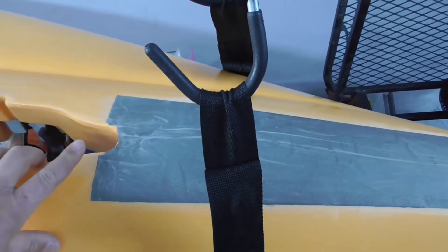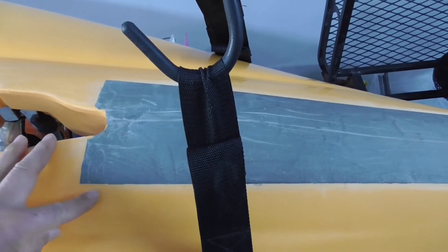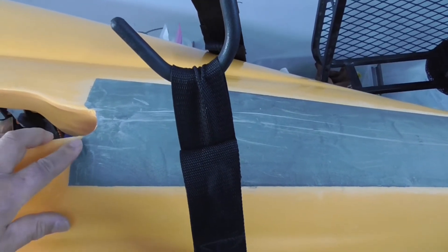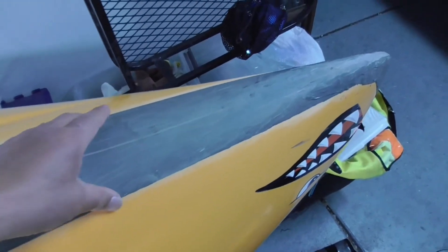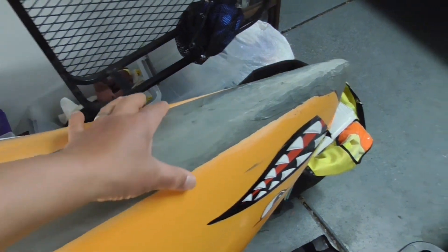The most critical thing about applying JB Weld is to make sure you sand the area where you want to apply it and feather in the edges. If you don't feather in the edges it's going to peel off quite easily. Since I did feather in the edges after it was touch dry, it held very well.